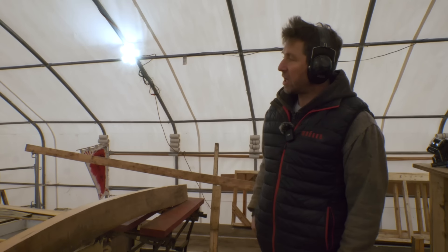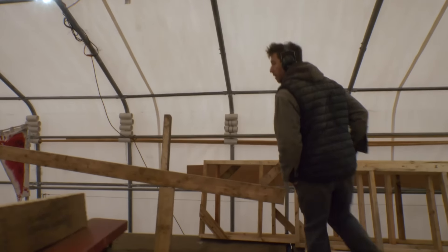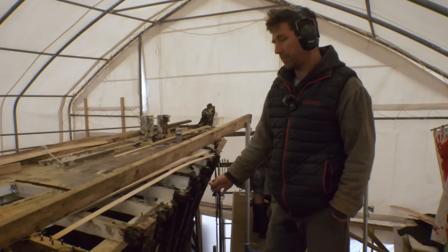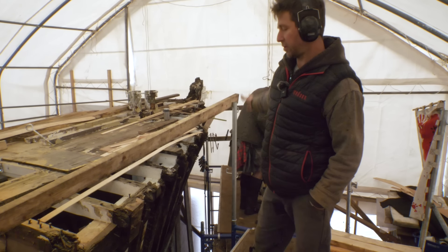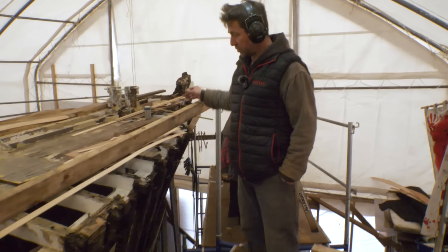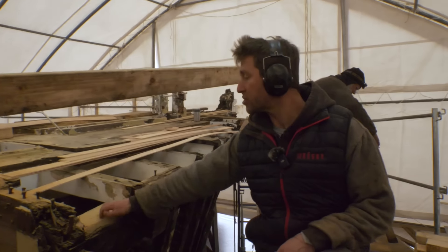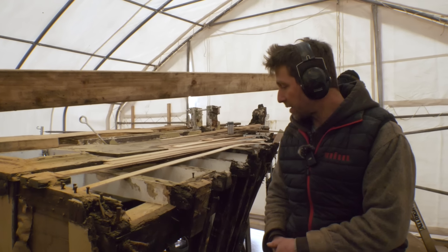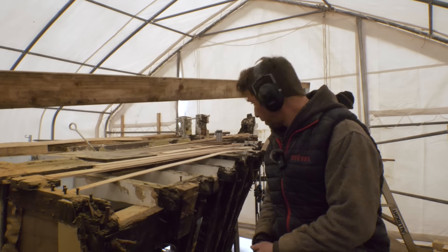Then we'll do the same for frames number one and two, and the plan is to come back towards the break in the deck and replace a couple of frames there. Once we get back further, the majority of the frames are going to be laminated yellow cedar. Sawn locust frames for the first three, then laminated yellow cedar back here, with one or two in the middle of that span. We'll have some new good wood, because we'll also be replacing the shear clamp and the beam shelf. We'll also be removing this deck sometime soon, but first we're going to try to get a few frames in.